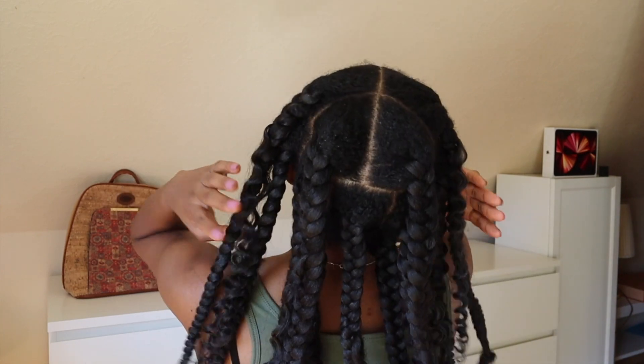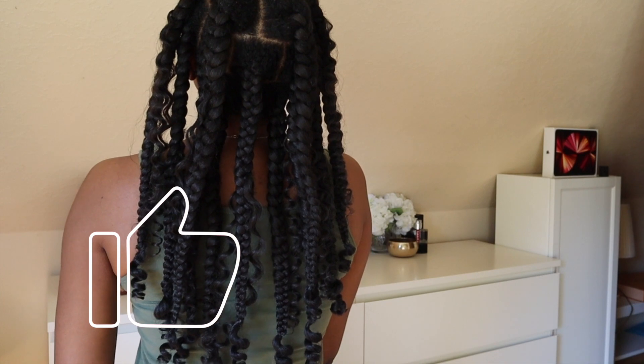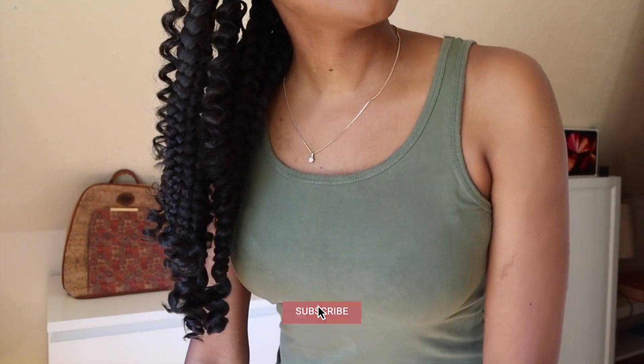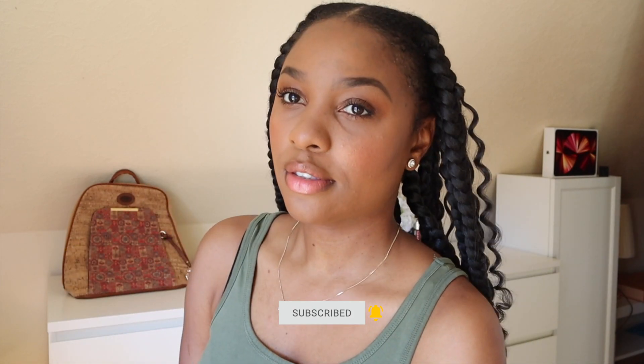This is the final look, guys. I really hope you enjoyed this video and found it helpful. If you did, please give it a thumbs up and leave a comment below. Thank you all so much for watching and I wish you all a beautiful and blessed week.